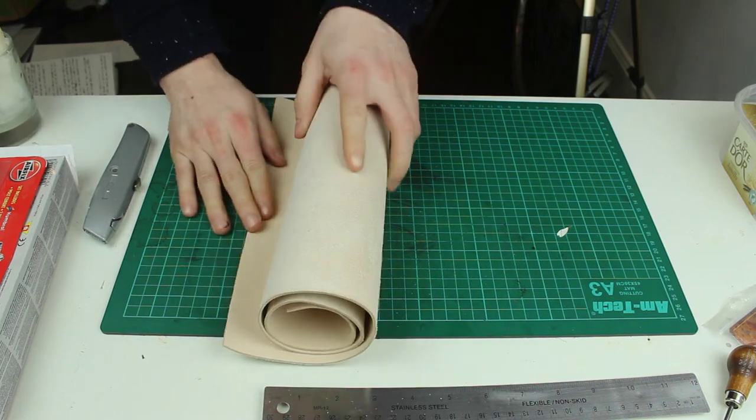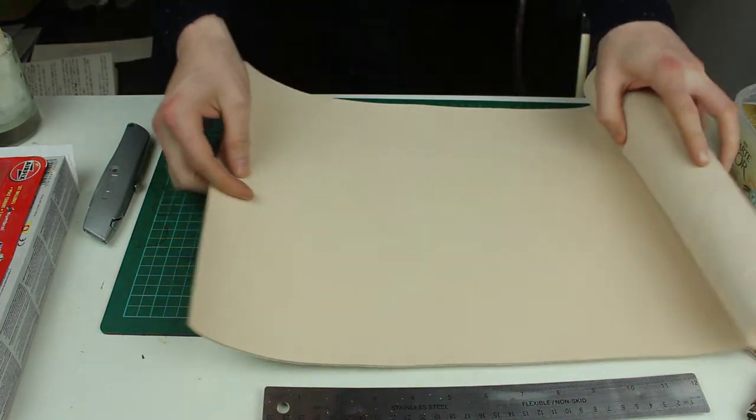The first part of any project is to select the piece of leather you're going to use — there are a few things to consider. First, what kind of leather you're going to use: there's vegetable tanned leather and chrome tanned leather. I tend to use vegetable tanned leather for 90% of the stuff I do. I do use chrome tanned leather sometimes, but it tends to be if someone has specifically requested it.